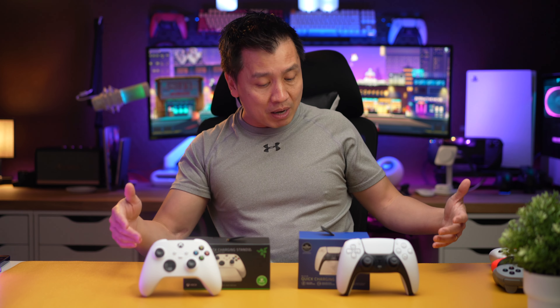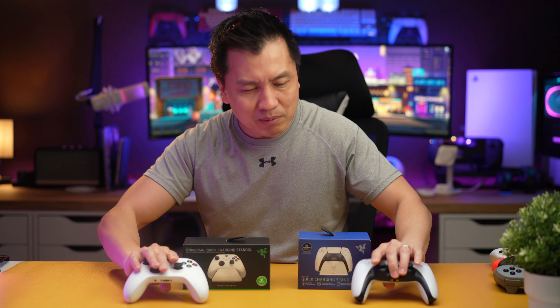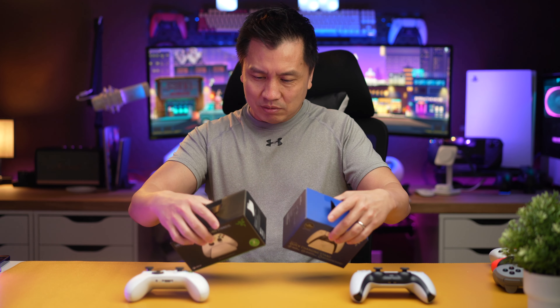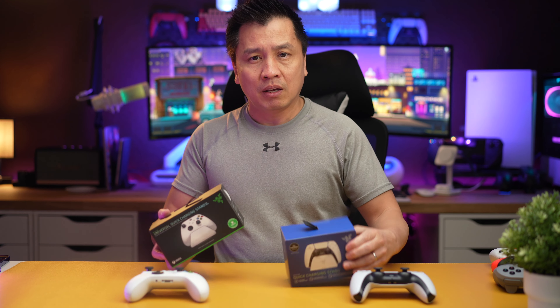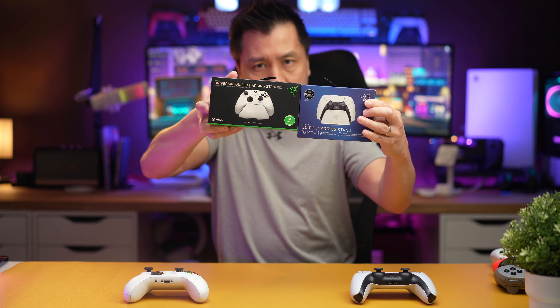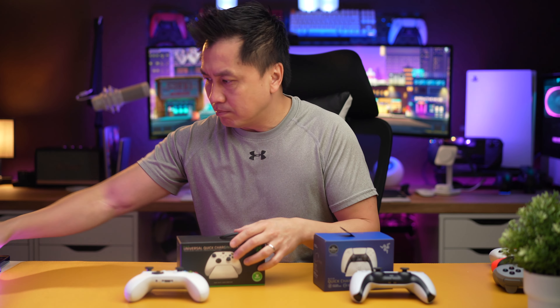So we're going to unbox both of these today. Take a look at them — you guys can kind of see them at the same time. So let's go ahead and do it. Over here you've got yourself Xbox and PlayStation. Let's do Xbox first.